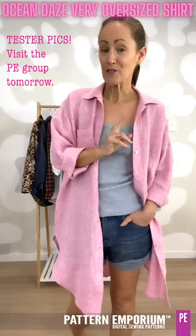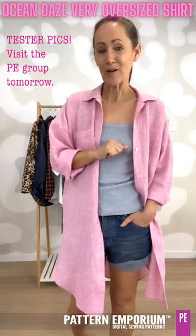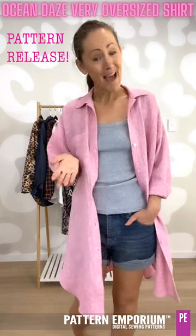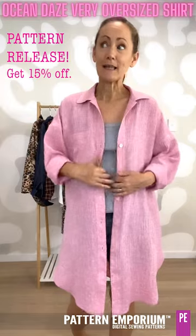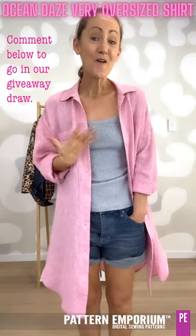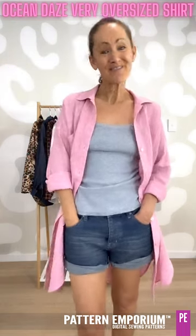From tomorrow morning Australian Eastern Standard Time, our testers will start sharing their shirts and shackets in our group. Then from Thursday night, 6.30pm Australian Eastern Standard Time (7.30pm Daylight Savings Time), this pattern and the All In Easy Fit shirt will be on sale. That sale runs until Monday morning. I'd love to hear what you think you might make – comment below and go in the draw to win one of these patterns for free. It will be drawn on Thursday night just before the pattern release in our Facebook group. Thank you so much for watching and I will see you in the group.